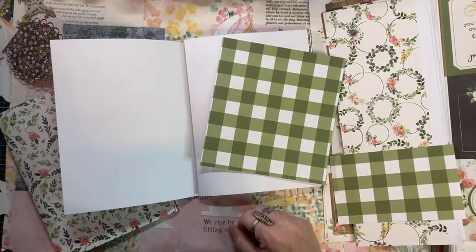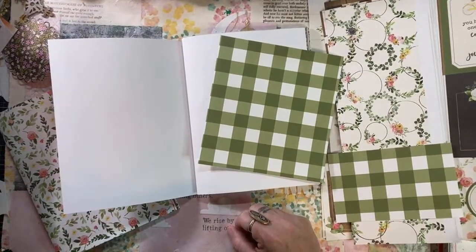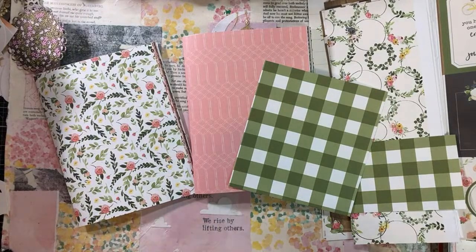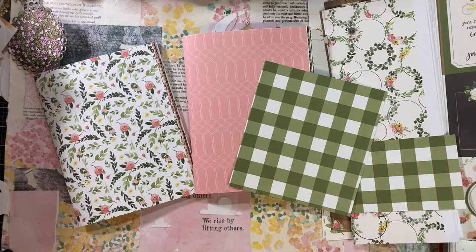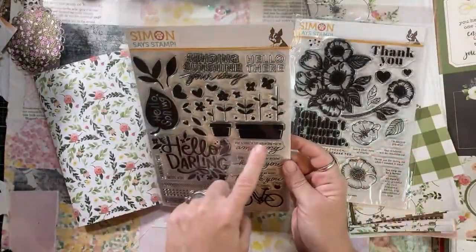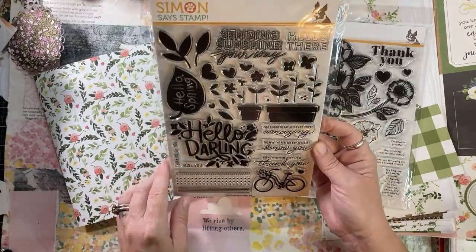I'm looking for some decorative edge scissors - I used to have some but I'm not seeing them. So we're not going to force it. I'm going to grab some stamps. These two will work - this one really matches this paper pad with all the things, and then this one with beautiful flowers. I really love these sentiments; I haven't used this in a long time.